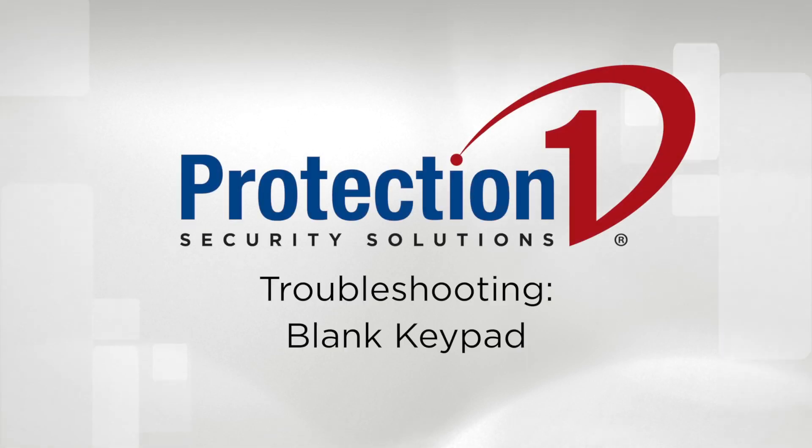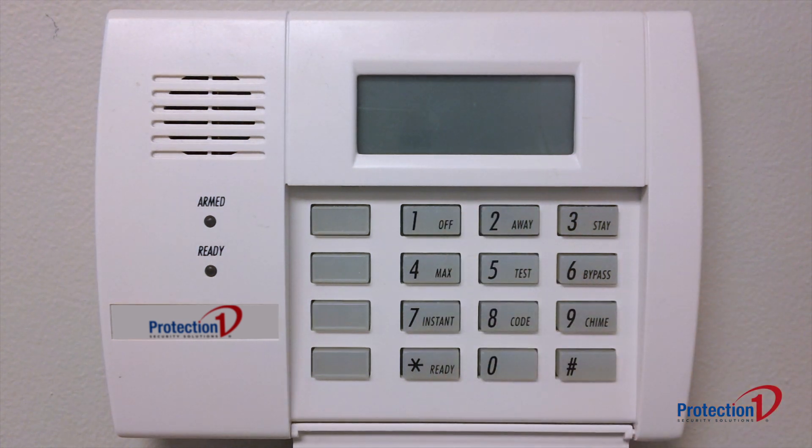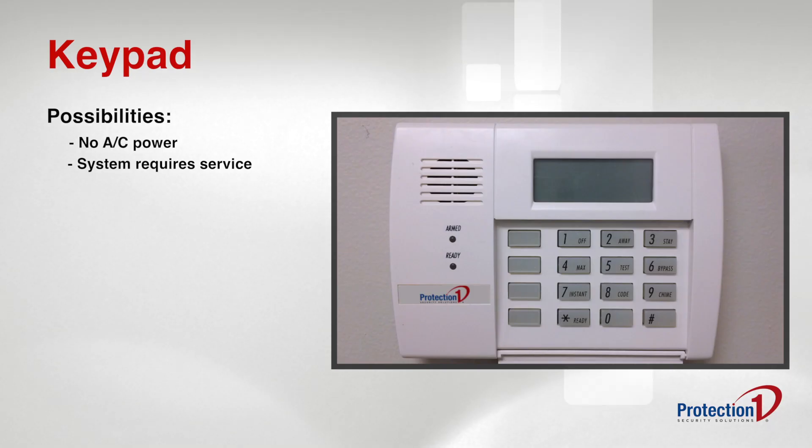In this video, we will be troubleshooting a keypad that is completely blank and unresponsive to your button inputs. This can mean two different things: there is an electrical issue with the system and it is not getting power, or the system needs service from a repair technician.